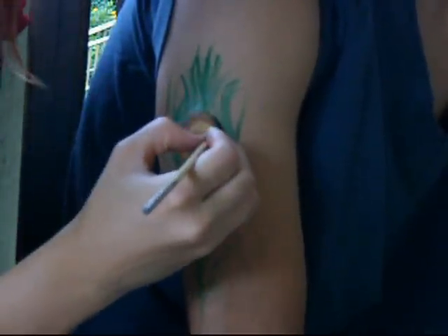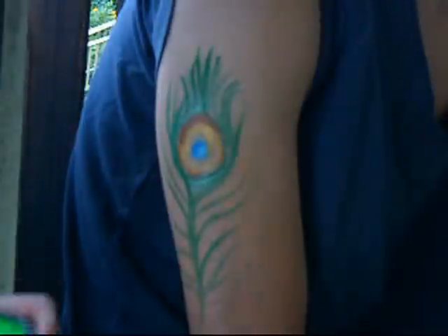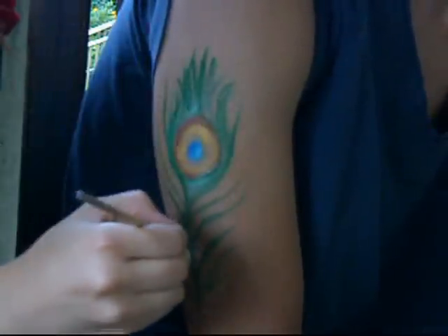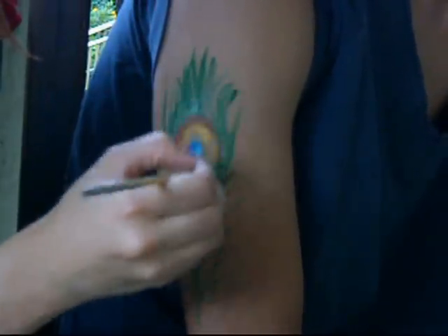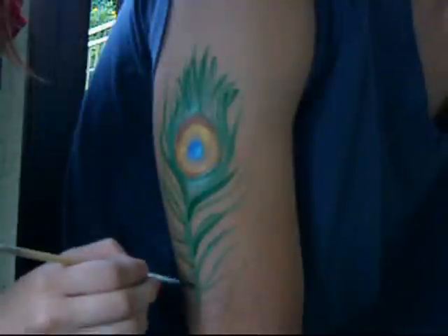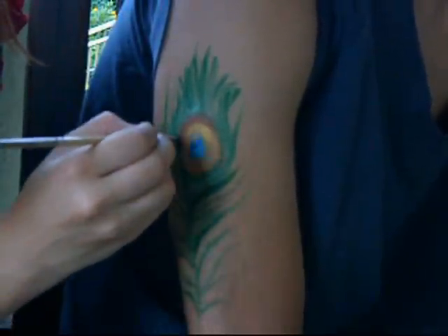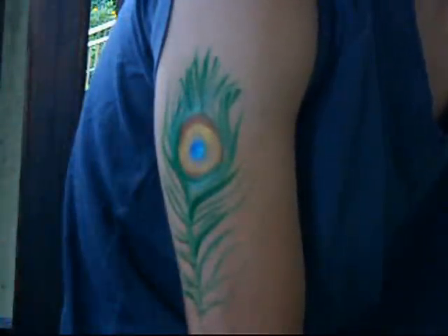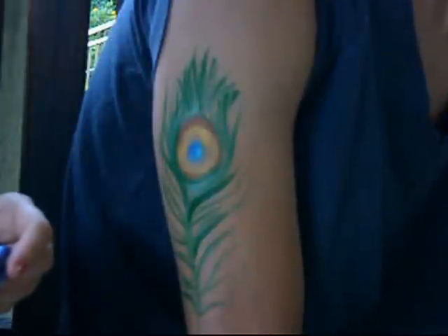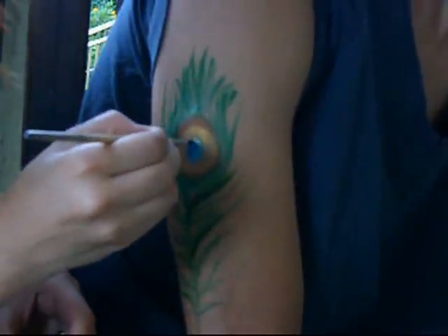Then I'm going to go around and outline that circle of dark green. If you want to, you can add white highlights to the edges of these little green tendrils, or you can put gold on some of these little green tendrils. But that's like the basic idea of how to do a peacock feather. I'll add a little white highlight and put a little white polka dot right there.